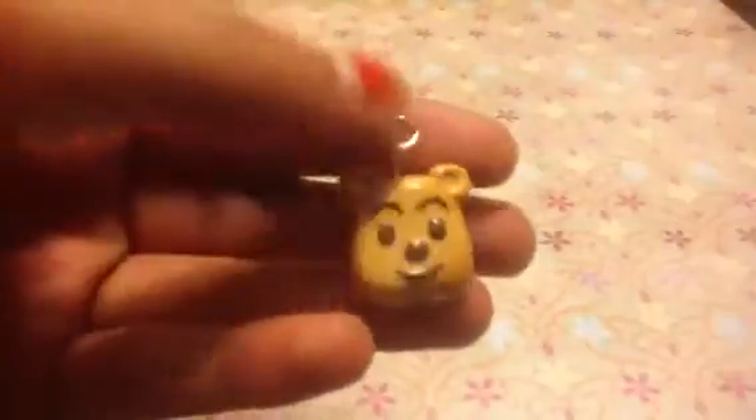So that's Winnie the Pooh and I think he turned out really, really cute. I don't really like how that eye pin turned out but that's okay.